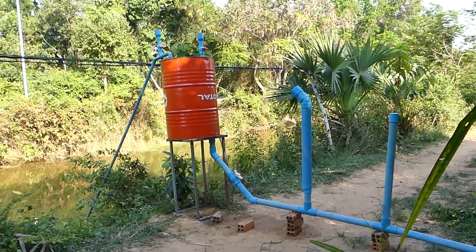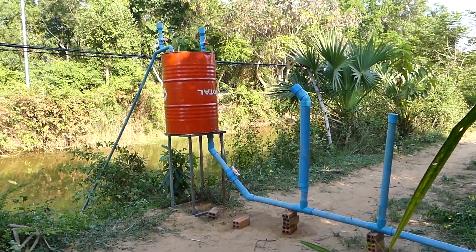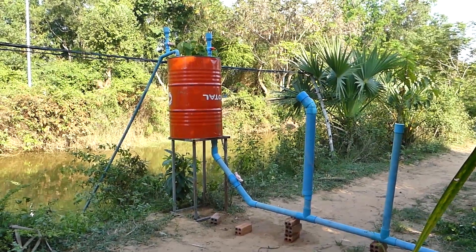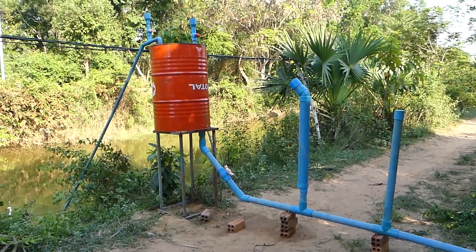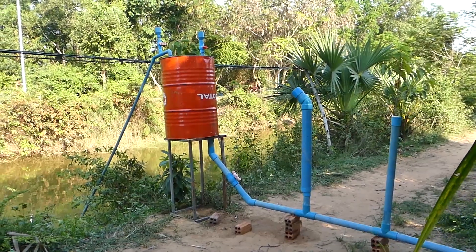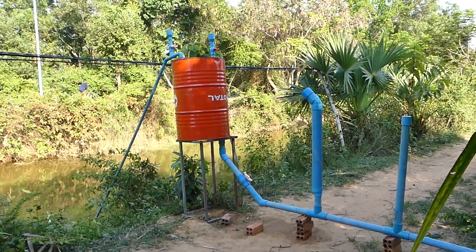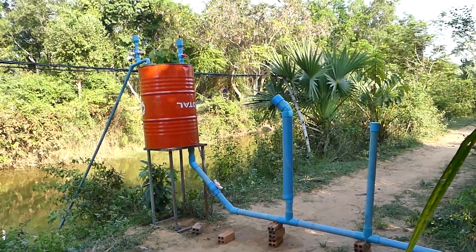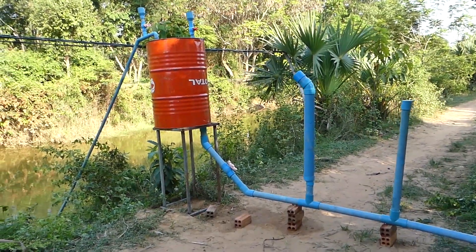You will get more notifications about how to make a free energy water pump and free energy electricity. Don't forget to turn on the bell notification to make sure you get the right alert. Thank you very much — bye, see you again with the next video.